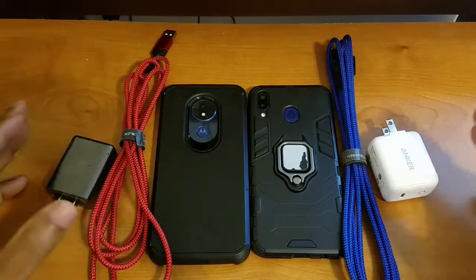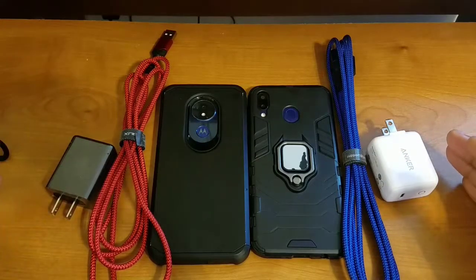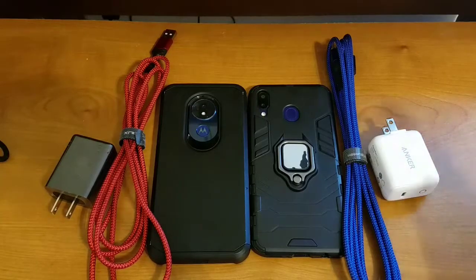As I always do, I tested from 5% to 100%, 10% to 100%, 15% to 100%, and 20% to 100%, and I ran each of those tests three to four times. The averages I reported are averaged out from all those charge times.